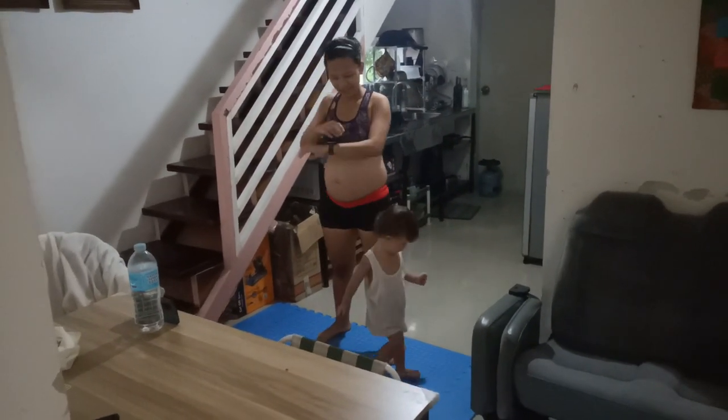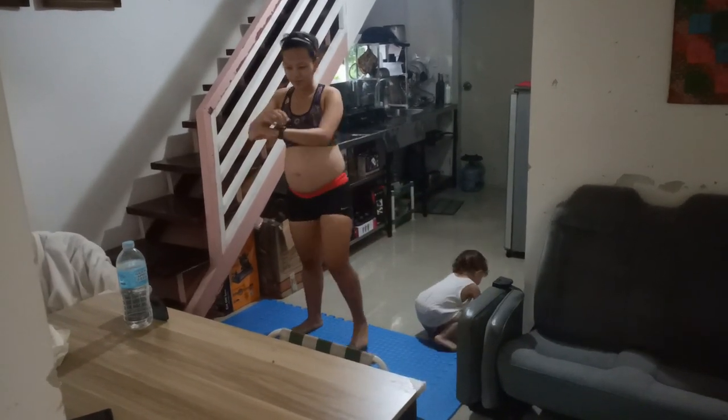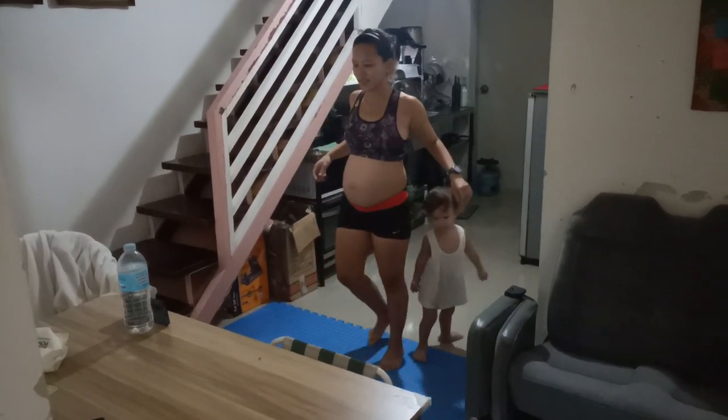It's raining outside so Alvi's doing an indoor workout instead of a run today, and Kai decided he's going to join in as well.